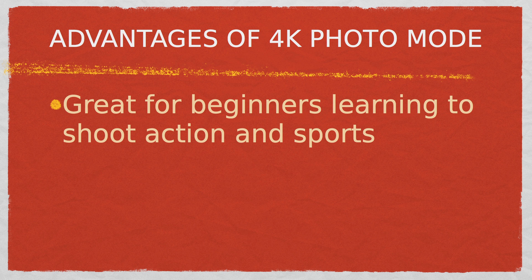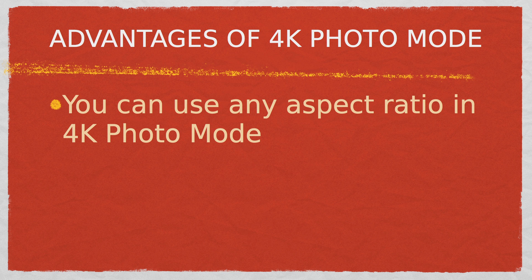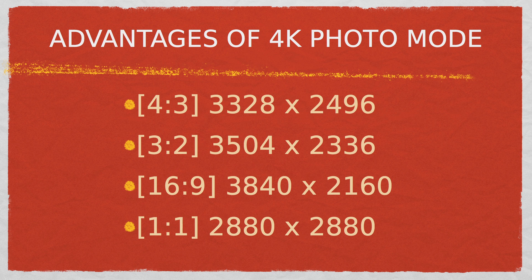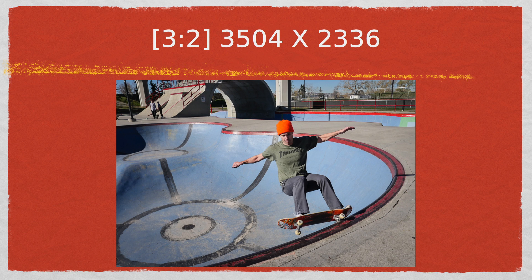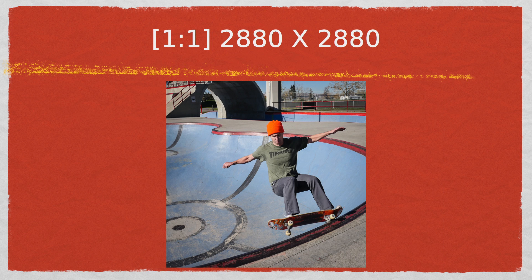If you're a beginner shooting fast action subjects and you haven't quite mastered the art of the decisive moment, or in the case of sports you're not sure what moment the athletes think is best, then 4K is a great way to start. Another advantage to shooting in 4K photo mode rather than extracting frame grabs from 4K video is that you're not limited to the 16 by 9 aspect ratio. You can choose any of the presets in the Lumix cameras, such as 4:3, 3:2, 16:9, and 1:1.